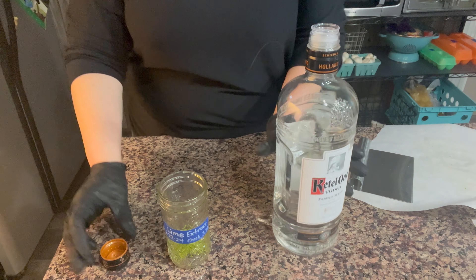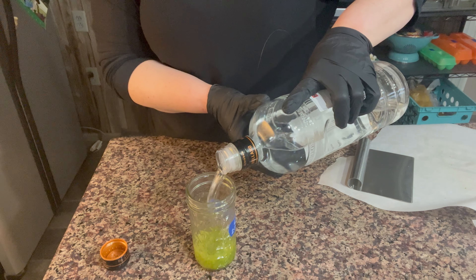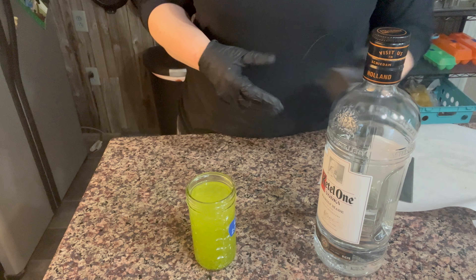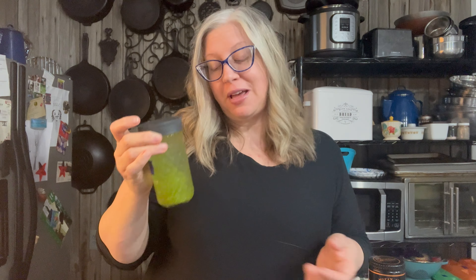All right, let's go ahead and fill this up. Put that lid on good — that was easy peasy. I'll bring you back. We're going to let this sit for four weeks and then we'll taste test it and see if we want to add more zest or not. And whenever I walk by, I'll give it a shake. I'll show you how the color changes over that four weeks — if not, you'll see it after four weeks.